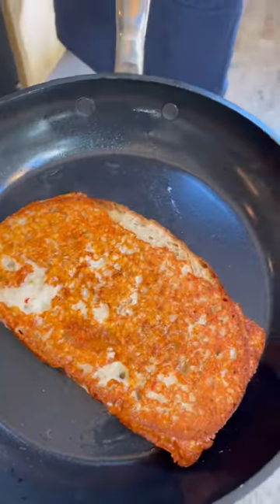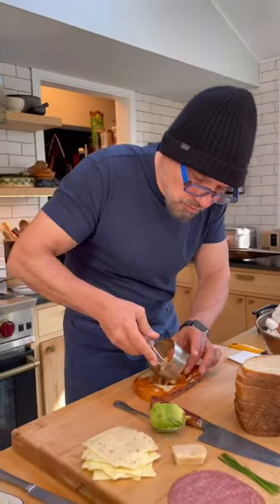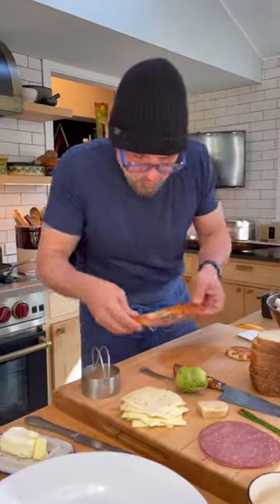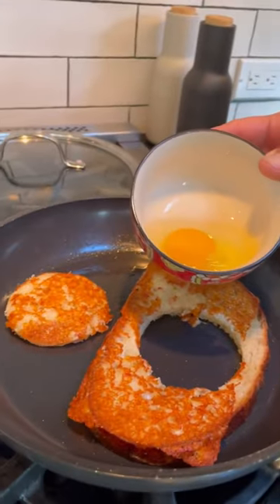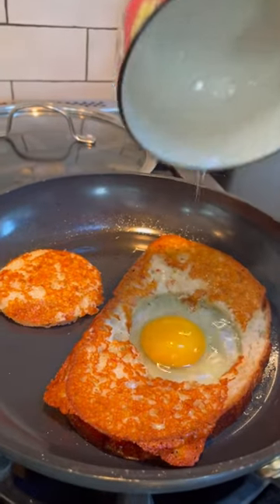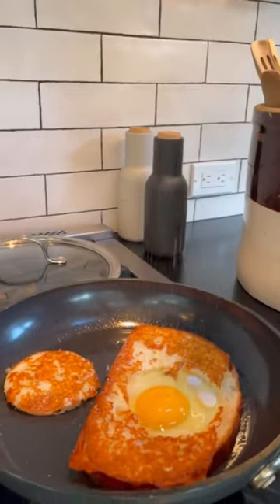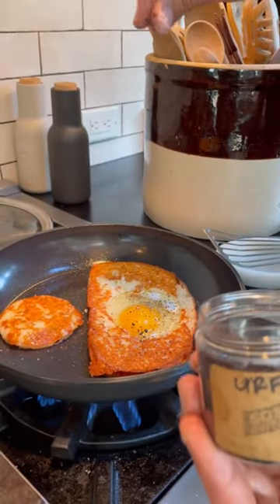Look at it! Time to make our hole. Bread goes back in the pan. We are going to place our egg right in the hole. Season and cover.